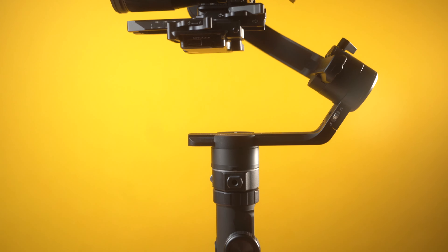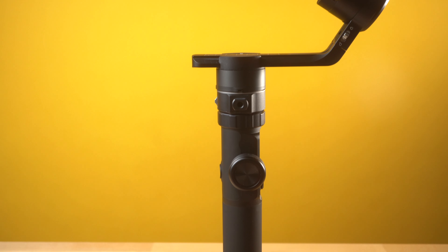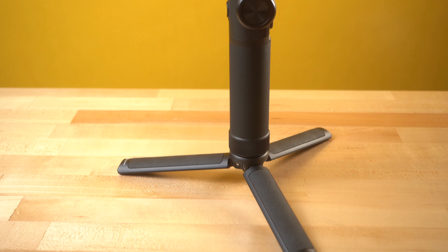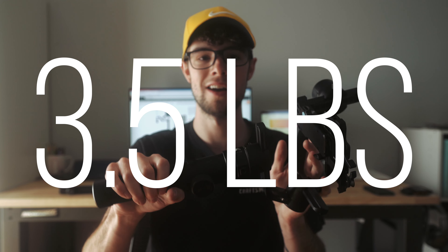The first game-changing feature of the AK4500 is the size and weight. This gimbal weighs only three and a half pounds but has an insane payload. It can even be broken down further from how small it already is. Even with the legs attached, it's already really small — and at three and a half pounds with that payload, that's the craziest part.